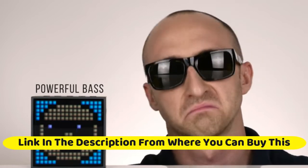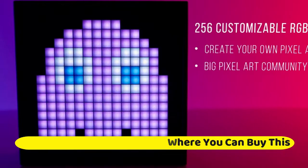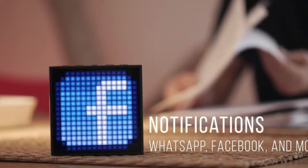Real-Time Pixel Art Drawing: This is a pixel art display that can be customized to whatever pixel art you like on the screen. The bright LED display allows you to get creative and create your own art by using your fingertips, which are displayed on the device in real time.